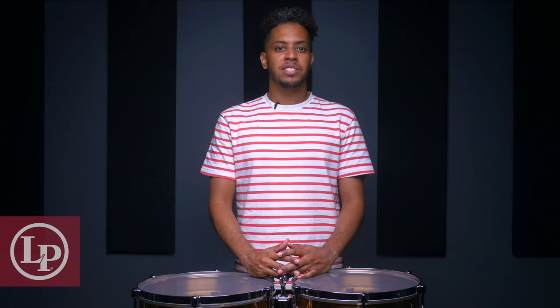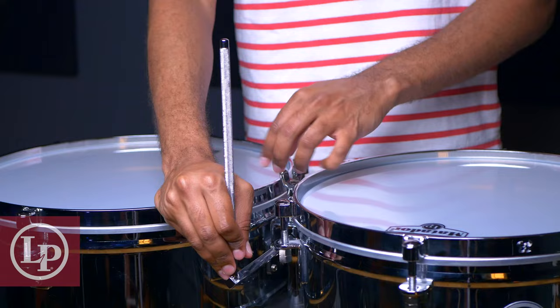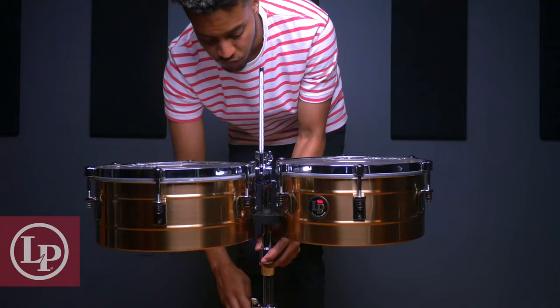Now, if you're working with an LP Matauer Series timbal, you'll notice that the L-bracket configuration is just a little bit different. Once you have your stand and arm in position, you'll attach the mounting rod directly from the arm, and simply slide your drums onto the brackets.